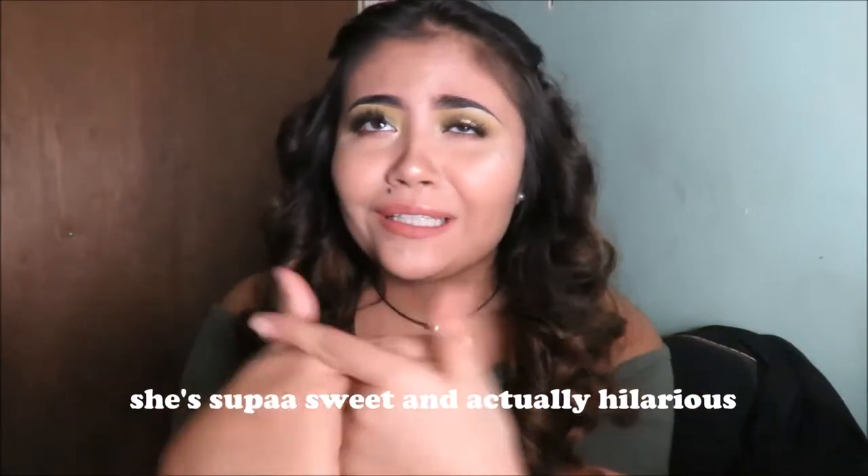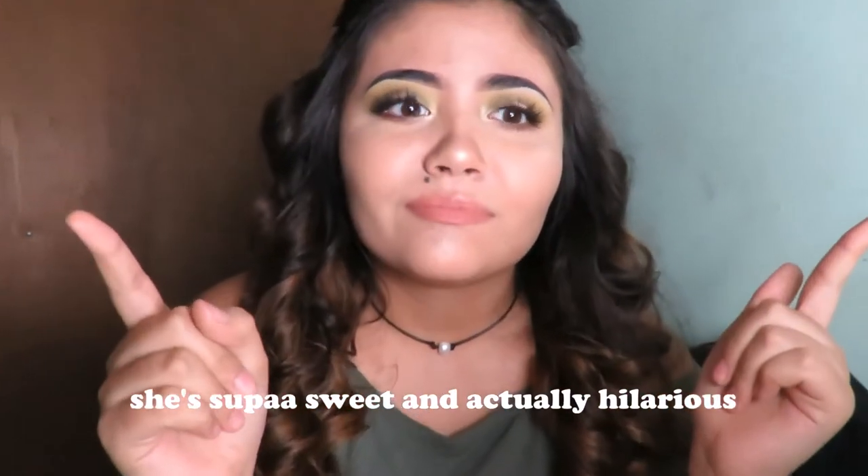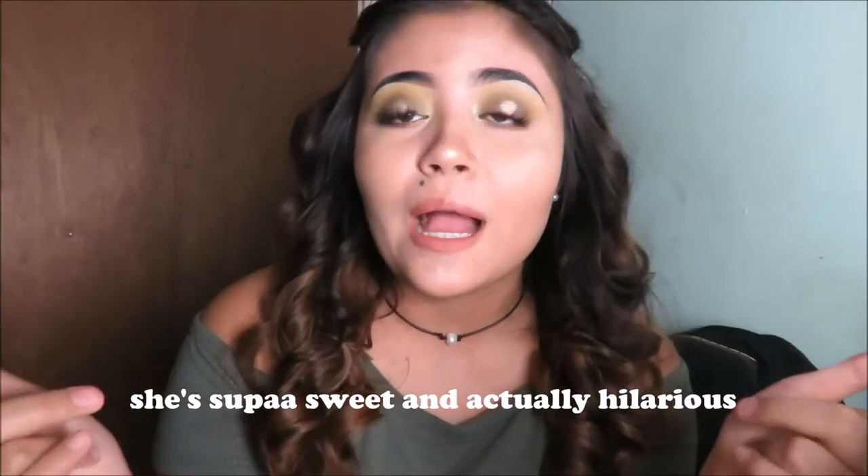Hey guys, it's Maddie and today I'm going to be doing a makeup tutorial. I haven't done a makeup video in a while. This is also a collab with my girl Kiara — her video and channel will be linked down below, so make sure you guys subscribe and like her video. She's doing a red look and I'm doing a green look, so this is what it came out as. It's festive, and it's also 1am on December 24th, Christmas Eve, which is the day I'm supposed to be uploading.